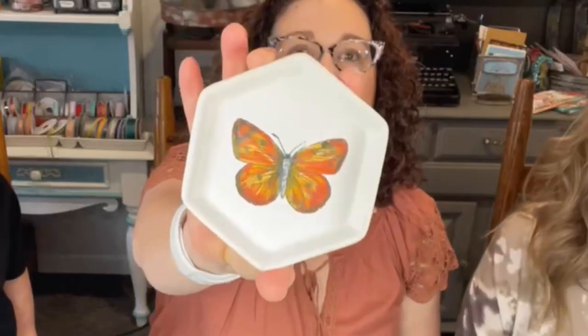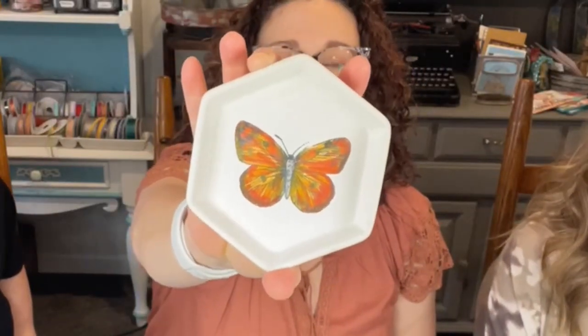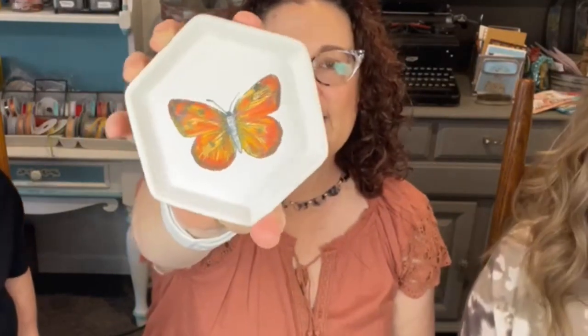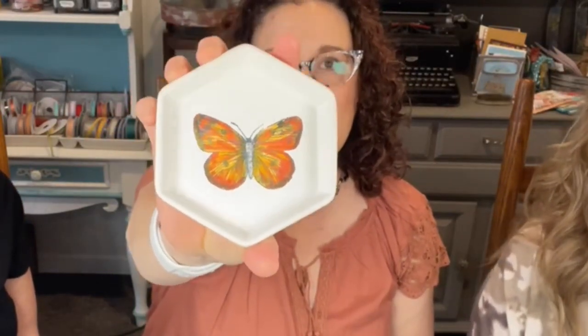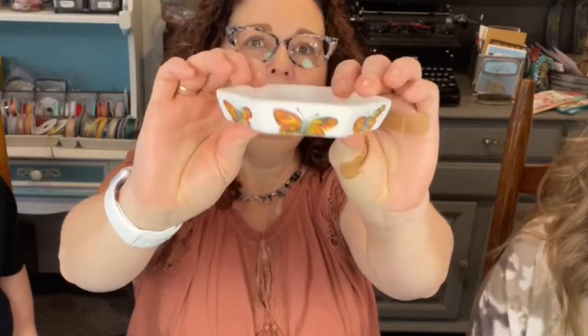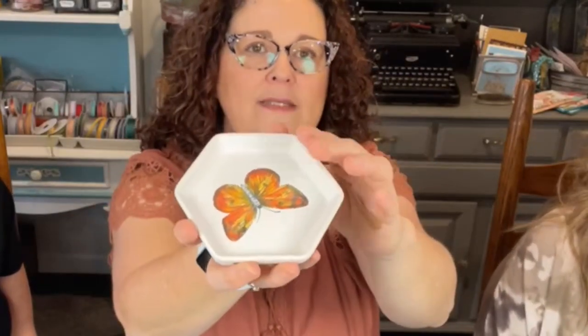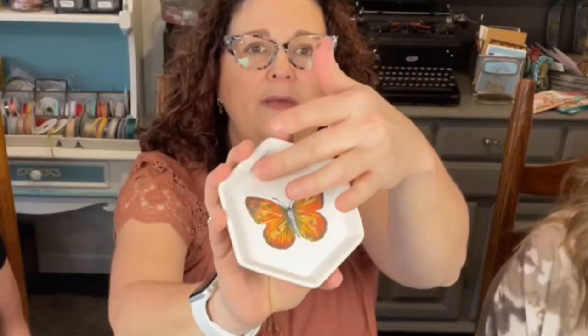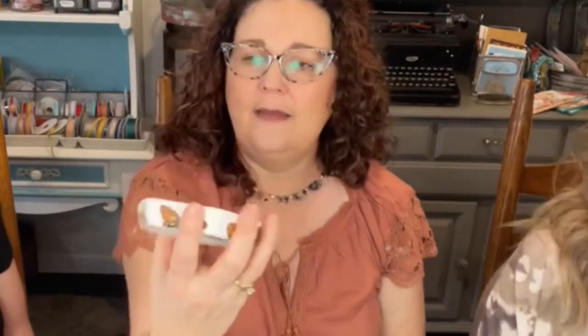I'll go first. This is my little butterfly trinket, made with the Bijou Butterfly Bundle Set. I stamped it with memento ink and then colored it with blends, and I did around the edge as well. These are very porous - they have no coating. It's like a bisque porcelain type container. It reminds me of the tiles we did years ago.